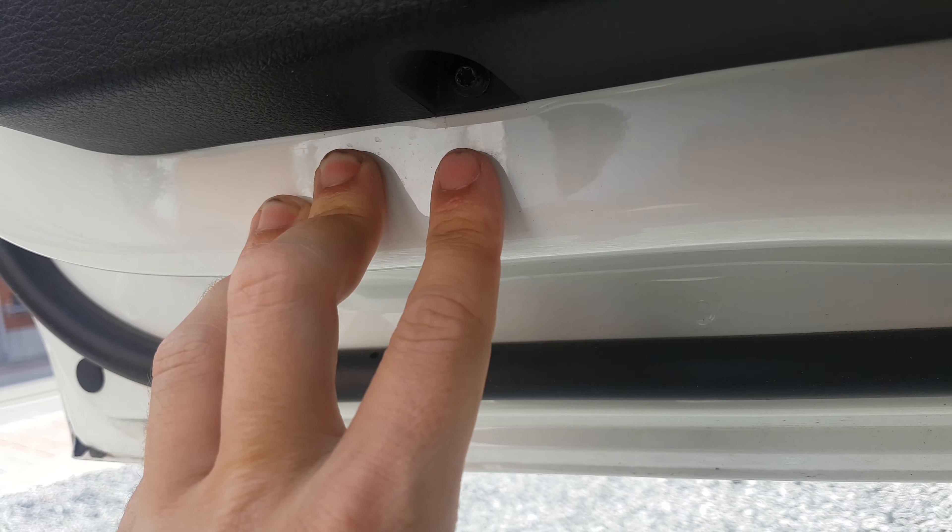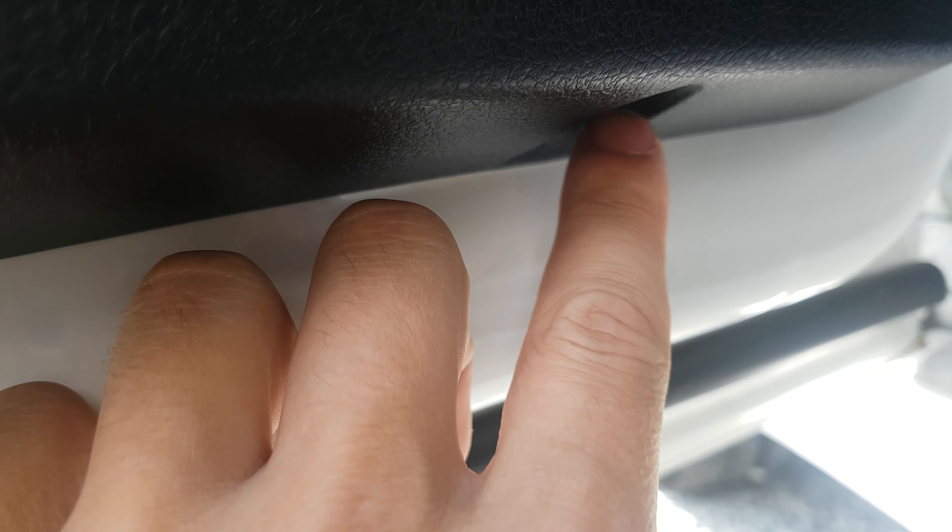And then there are two torx screws here and here.